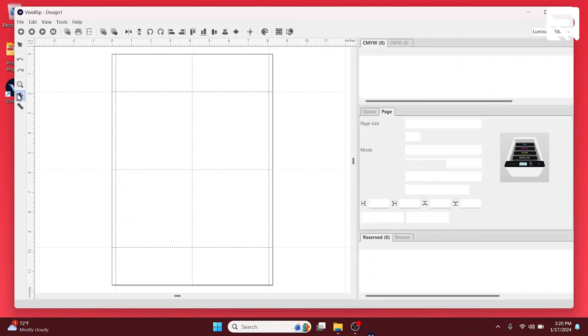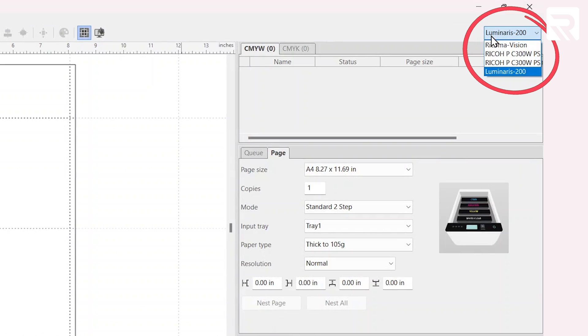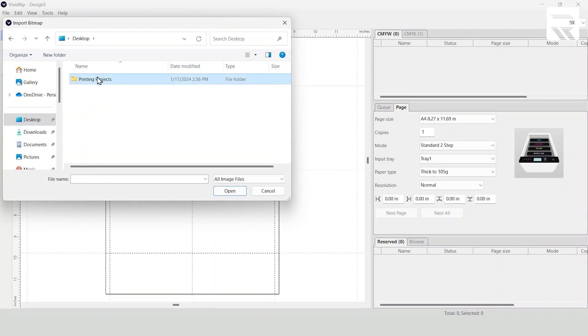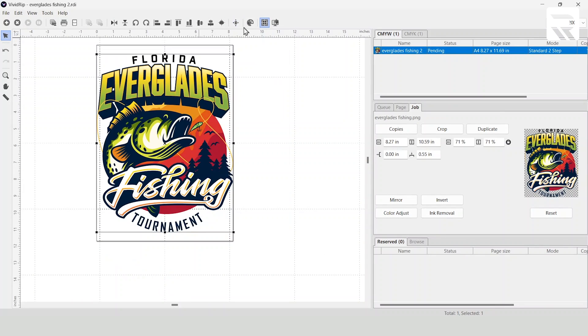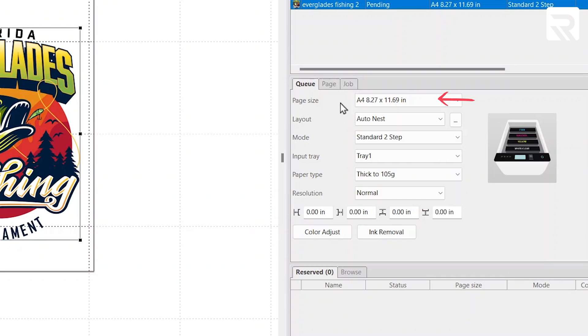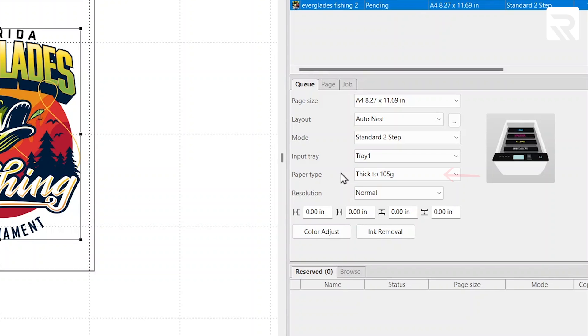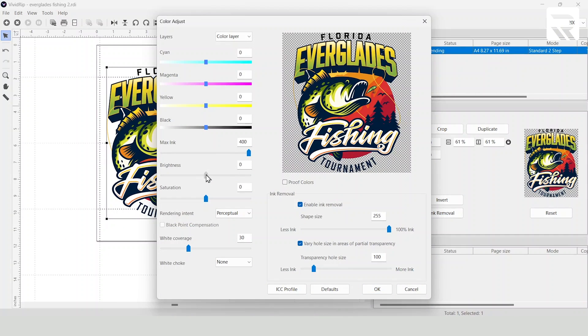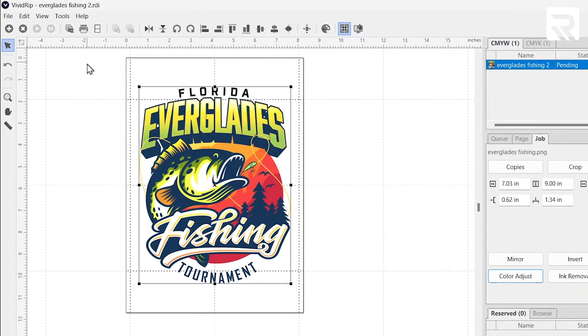Now let's start with our heat transfer printing demo. We're going to open up our VividRip software — we're already on the Luminaris 200 — and we're going to be on the CMYW tab. We'll open our design, go to the desktop and select Everglades Fishing, fit the page, and bring it down to nine inches in height, so seven by nine. On our Q tab, we'll make sure the page size is A4 paper at 8.2 by 11.7. We have standard two-step selected, tray one as our input, and the paper type — it's a glossy type — set to thick at 105 grams. Then we go to our job tab, click on color adjust, bring brightness to 10 and saturation to 5, hit OK, then go to the printer and hit print.